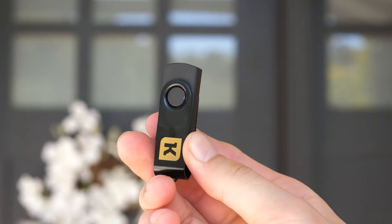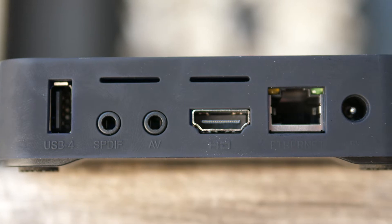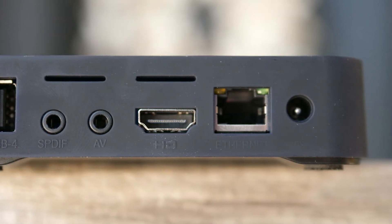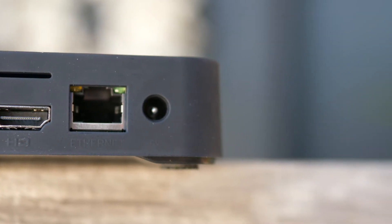Looking at the unit itself, on the top side you have a USB 2.0 port for storage use, an SPDIF port, an AV port and HDMI port for viewing files on a TV, an ethernet port for connecting to the internet, and your charging port.